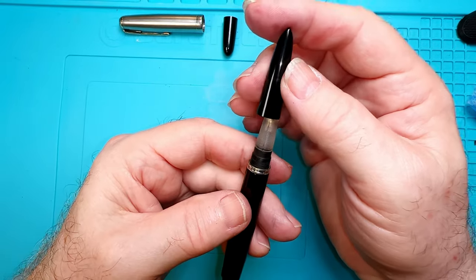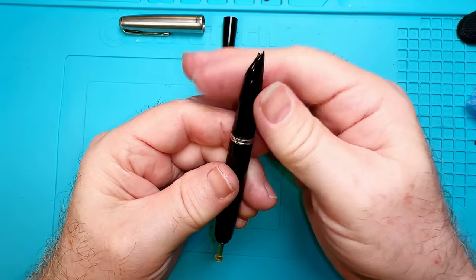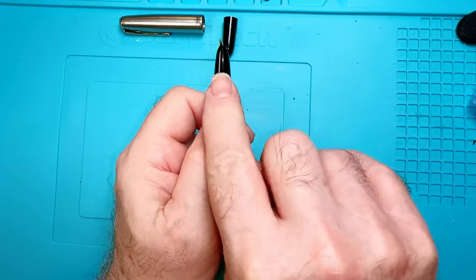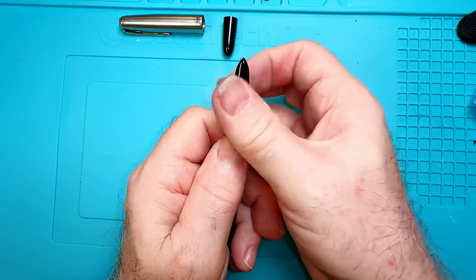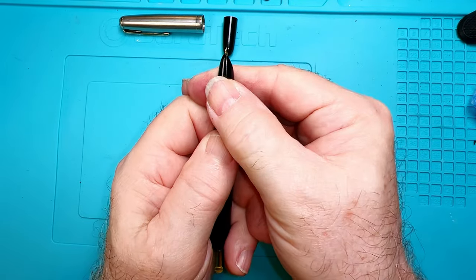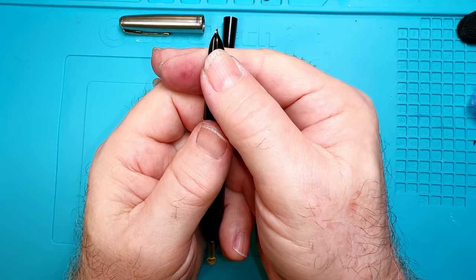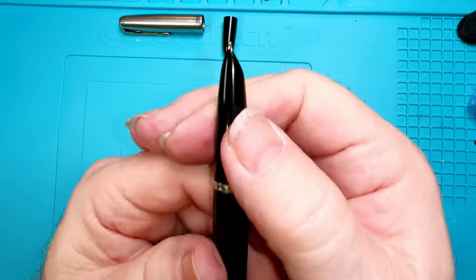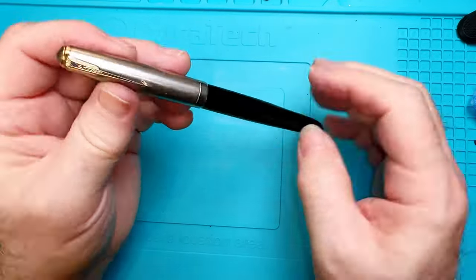Now fitting down the hood is a bit of a trial-and-error process — these are single-start threads, so that hood will go down in one position only. I mark where that is, lined up at the top of the hood with my thumb. I take it back off, twist to line it back up with my thumb, tighten that down. There we go — nice and straight.